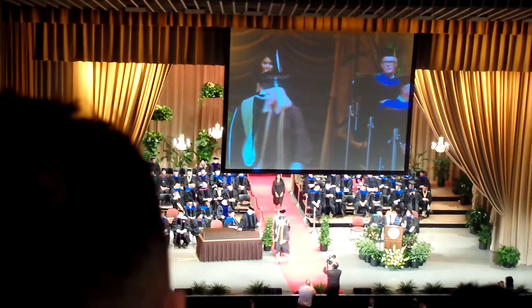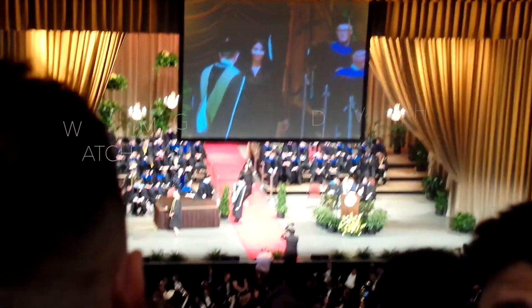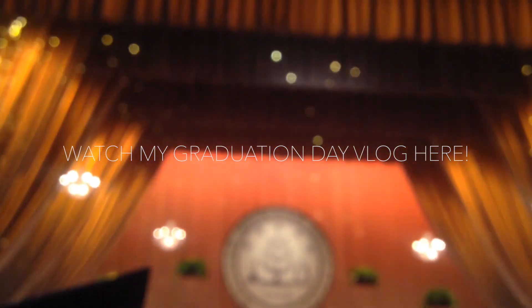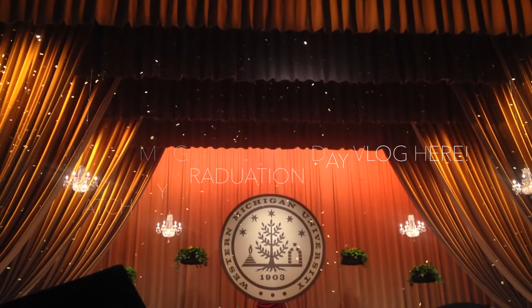I hope you guys enjoyed this video! You can go ahead and click in this frame to watch my graduation day vlog and celebrate the whole day with me. Thank you guys so much for all of your congrats and good luck!